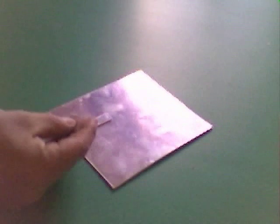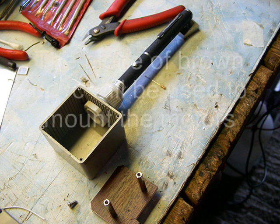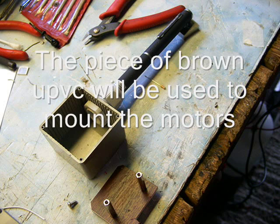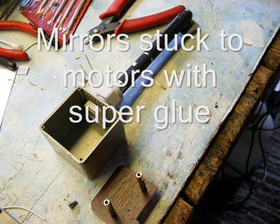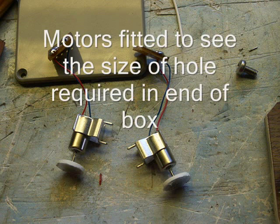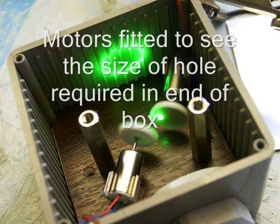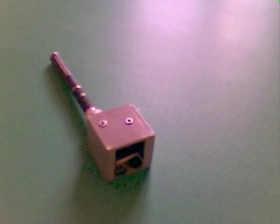The next part of the presentation is going to be just a few photographs to show the assembly as we go. At this stage all you need to do is run a couple of wires out to a battery and a switch and you've got something that will work.